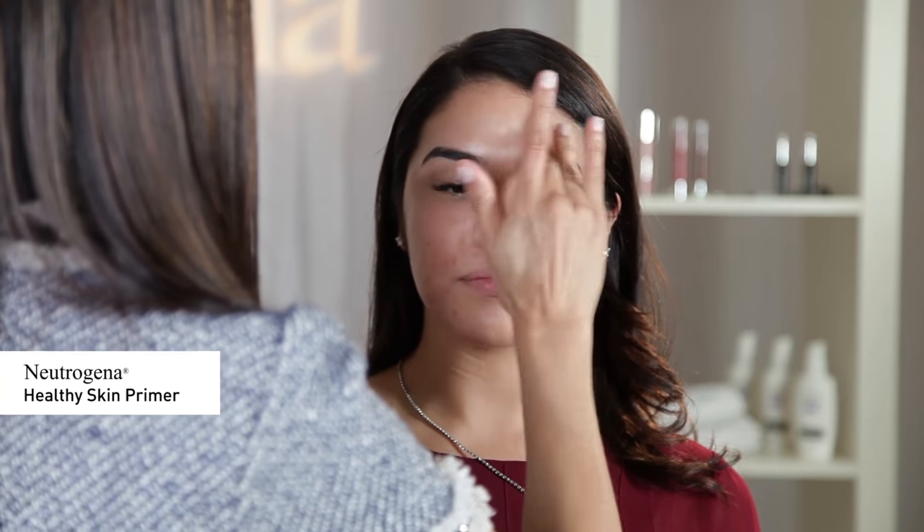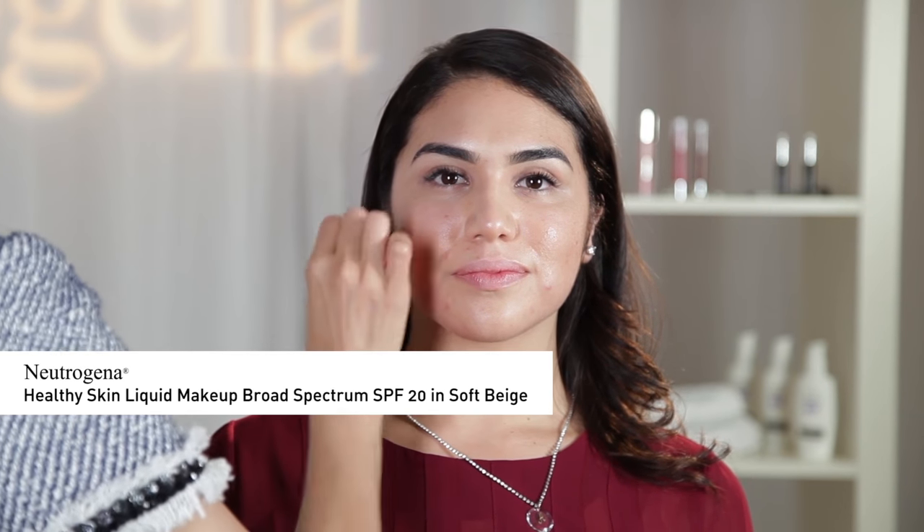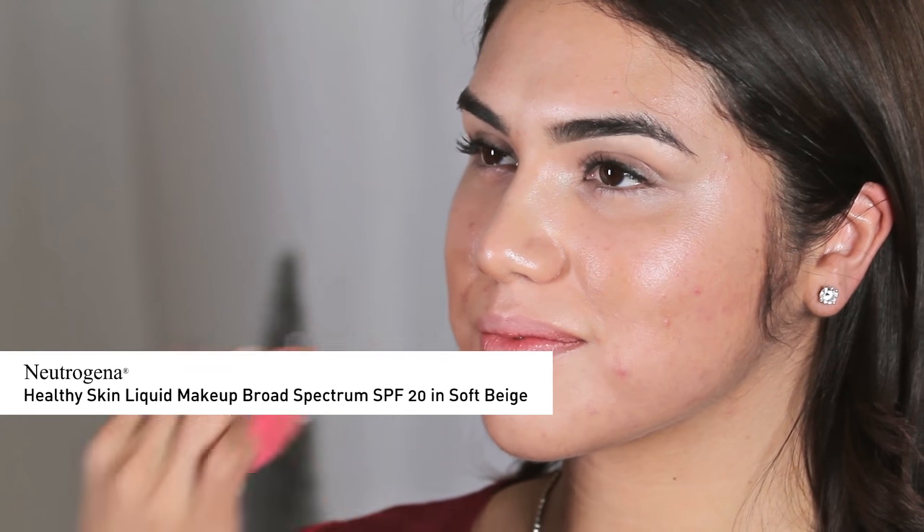Next, I'm going to use Neutrogena Healthy Skin Primer to prep the skin for foundation application. By properly cleansing and adding a primer, your foundation will go on smoother and last longer. Next, I'm going to mix one part Neutrogena Rapid Tone Repair Moisturizer SPF 30 with two parts Neutrogena Healthy Skin Liquid Makeup SPF 20 in Soft Beige, blending with my fingers and a damp sponge to keep the skin looking fresh and natural.